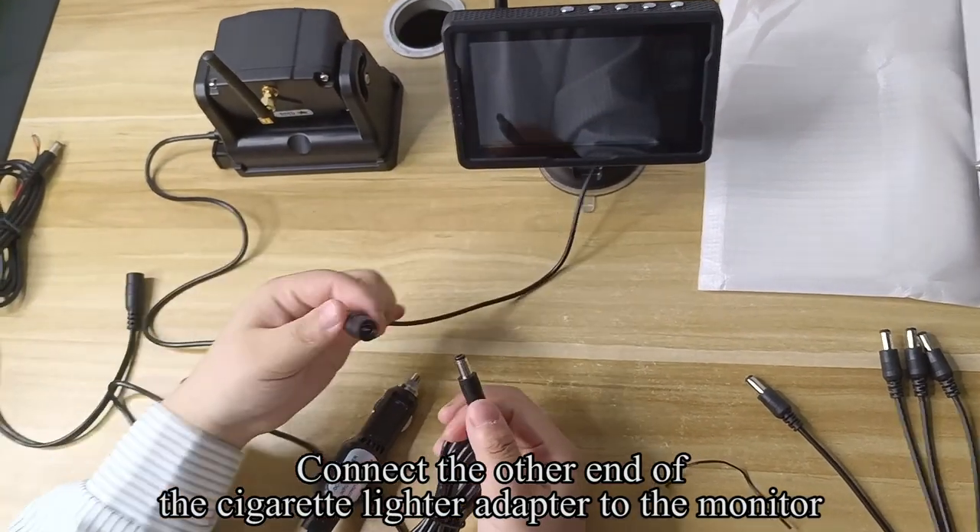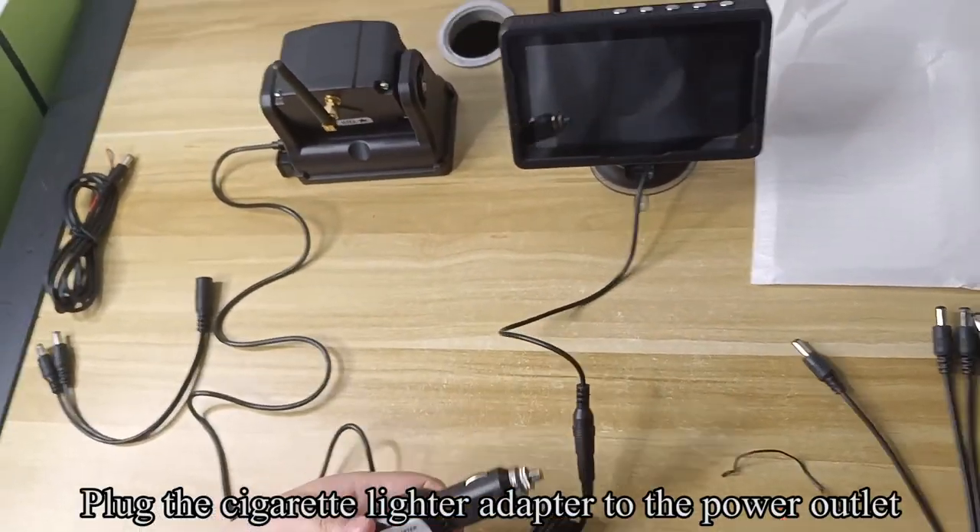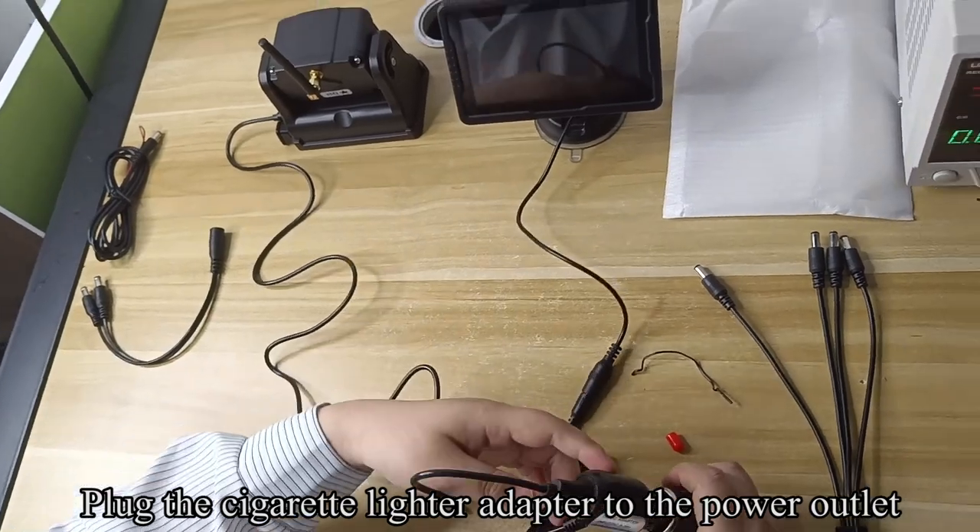Connect the other end of the cigarette lighter adapter to the monitor. Plug the cigarette lighter adapter into the power outlet.